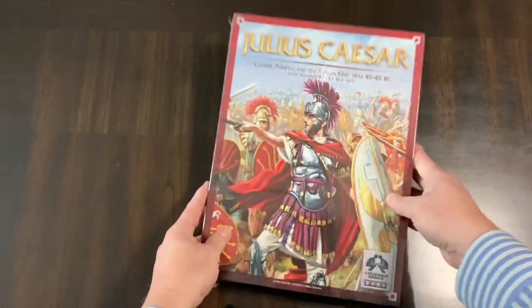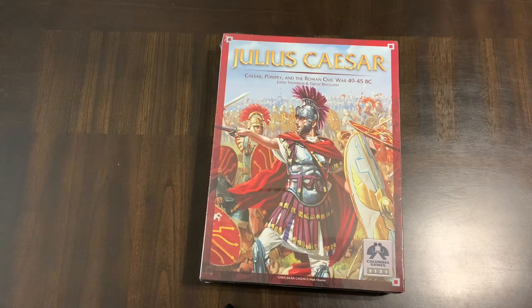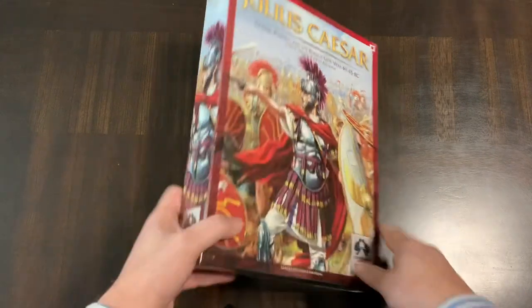This is towards the end of my acquisition of games from the Constant World Support Drive for 2021, where they gave out discounts. This was the one I used for Columbia Games. I only have a few of those left and my wallet is not happy, but my shelves are.